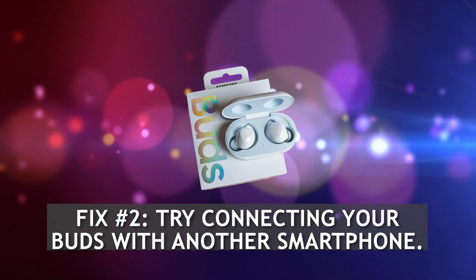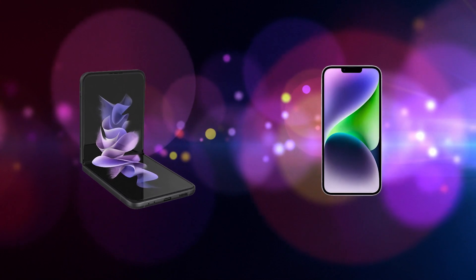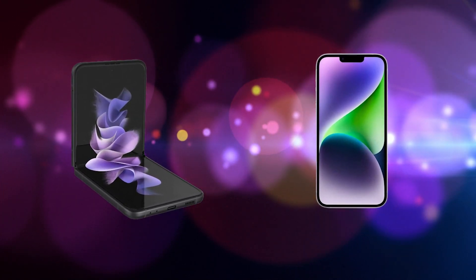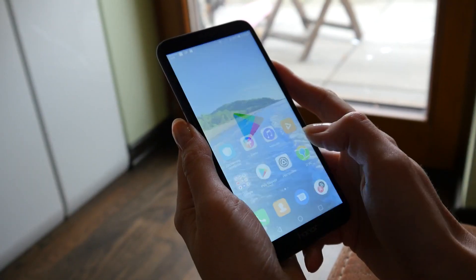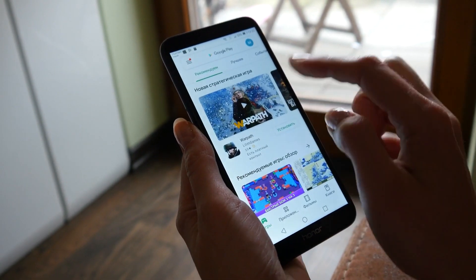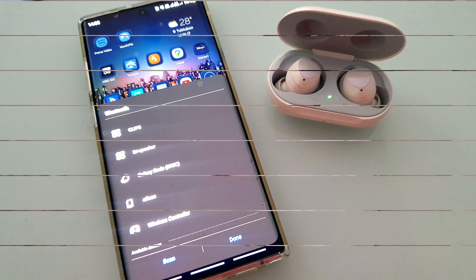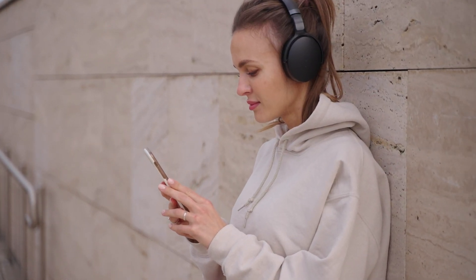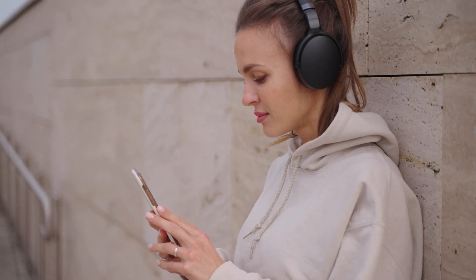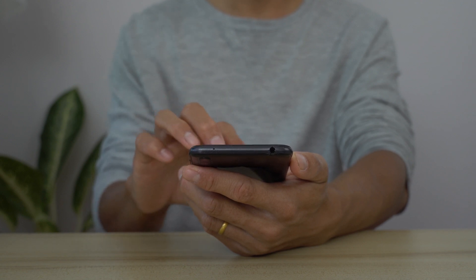Fix 2: Try connecting your Buds with another smartphone. Another way to fix Galaxy Buds pairing issues is to force your earpieces to be connected to a secondary phone. This not only fixes temporary connection bugs, but it can also help you know if the issue lies with the main phone or with the Buds itself. If your Buds connects to the second phone fine and it works as expected, then the issue might lie with your main phone, and you'll have to troubleshoot that phone before connecting your Buds to it again. If your Buds won't connect or work with the second phone, you'll have to continue with the rest of the troubleshooting steps below.